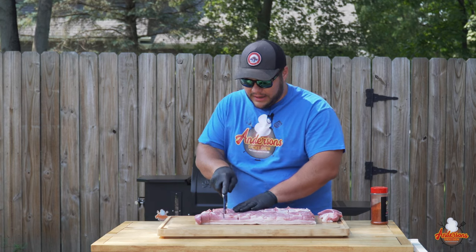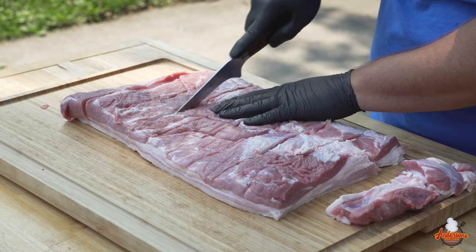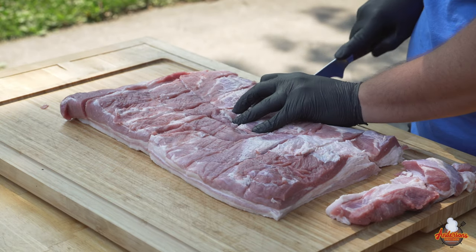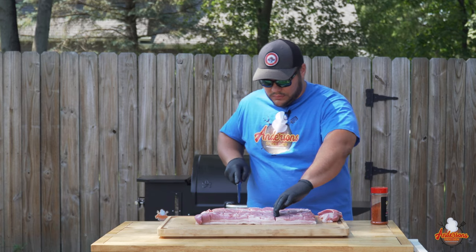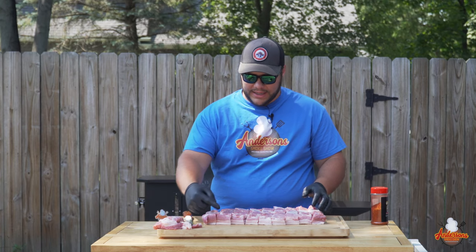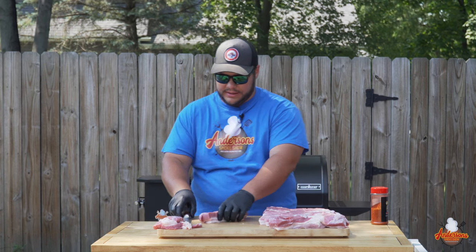Now I'm gonna go and cut through each of these all the way down. Then we want to take these and cut them into cubes, so I'm gonna move this entire thing like so.